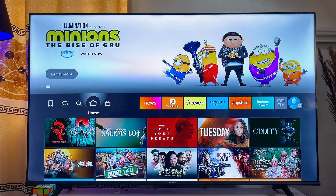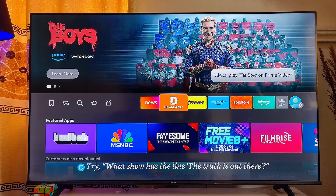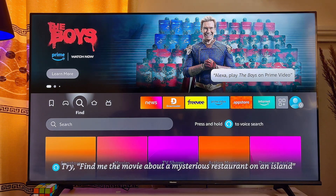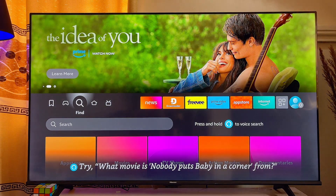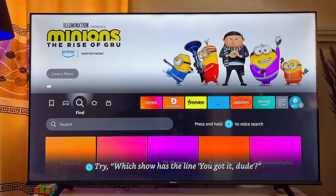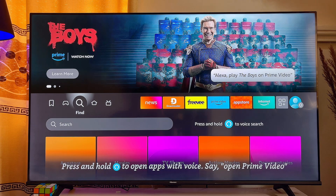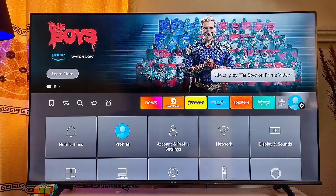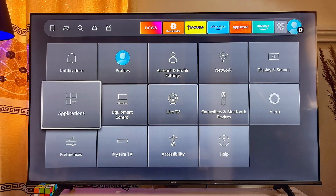The third and most interesting fix is to clear the cache on your Amazon Fire TV Stick. Cache files are stored on the device as you use it over time, and when they become too large they can cause buffering. To do this, go to Settings on your Amazon Fire TV Stick and click on Settings, then scroll down to Applications and click on it.